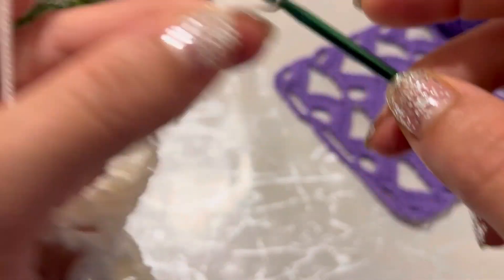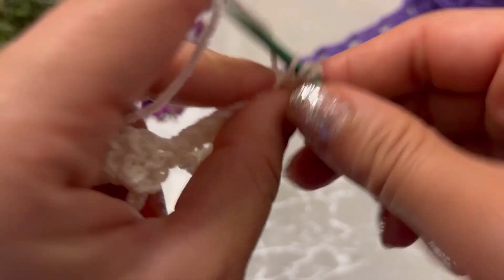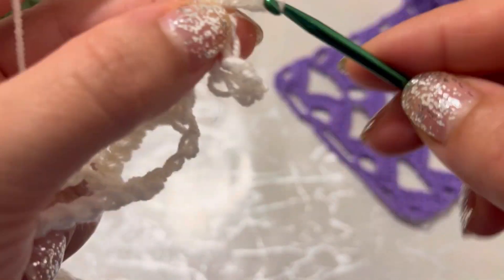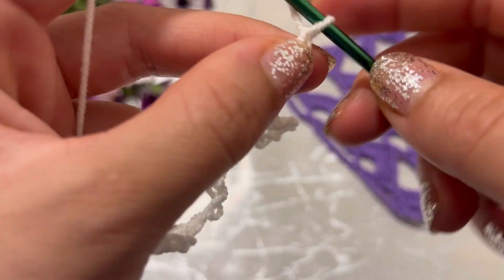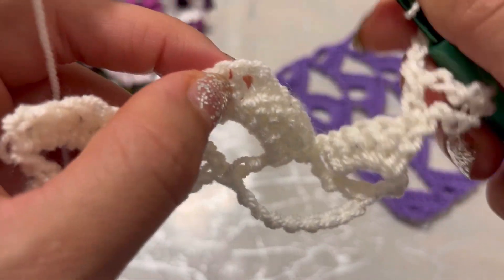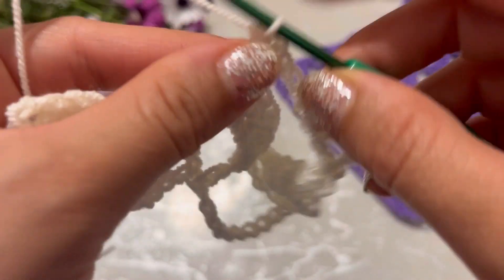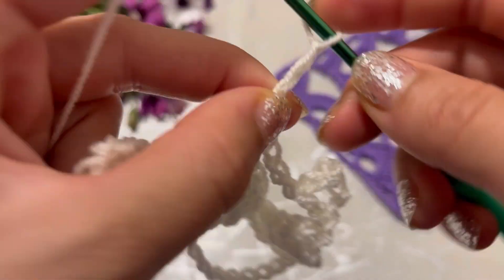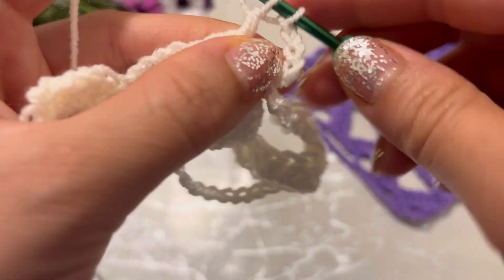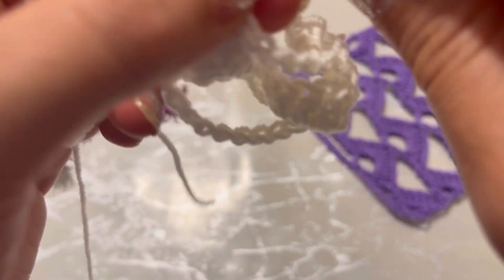Chain eight — one, two, three, four, five, six, seven, eight — turn your work. Make a double crochet into the first stitch. Chain five — one, two, three, four, five — in the space of two chains. Chain five — one, two, three, four, five — make a double crochet into the same space.